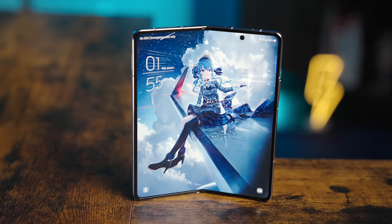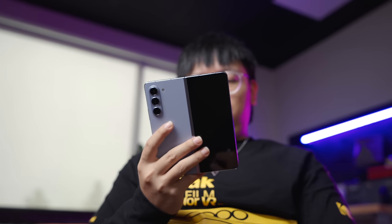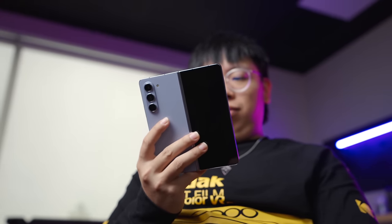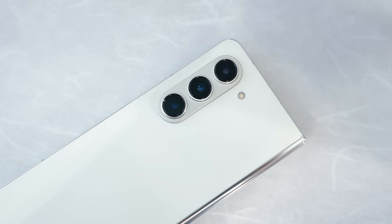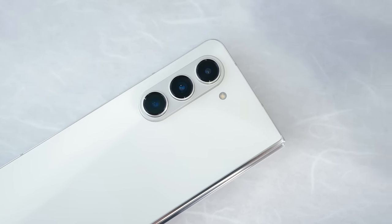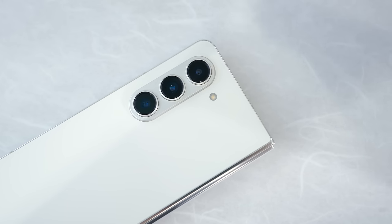Battery life, for example, is terrific, easily getting me through a normal workday and even well into the evening, which is better than my experience on the Fold 4 long-term. Additionally, while the cameras haven't seen a change in hardware, this year's new SoC helps yield better image processing on the software side. Don't expect it to outclass the S23 Ultra by any means, but I'll take any improvement as a plus.